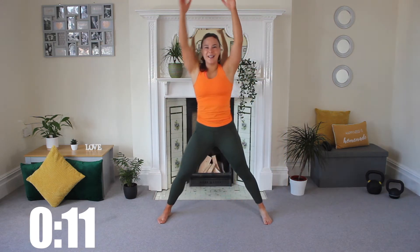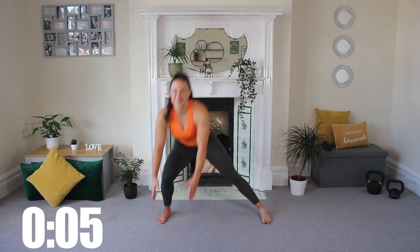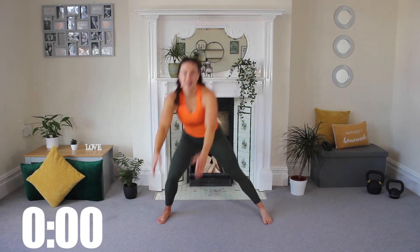Two moves of ten, and then we go on to the next. Five more seconds — three, two, last one. Release.